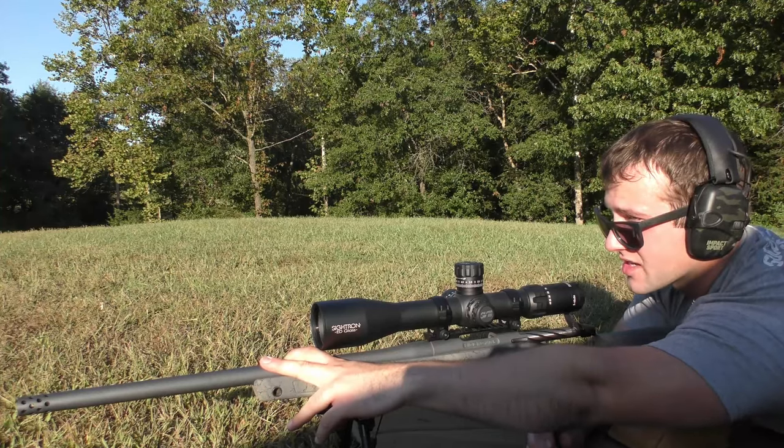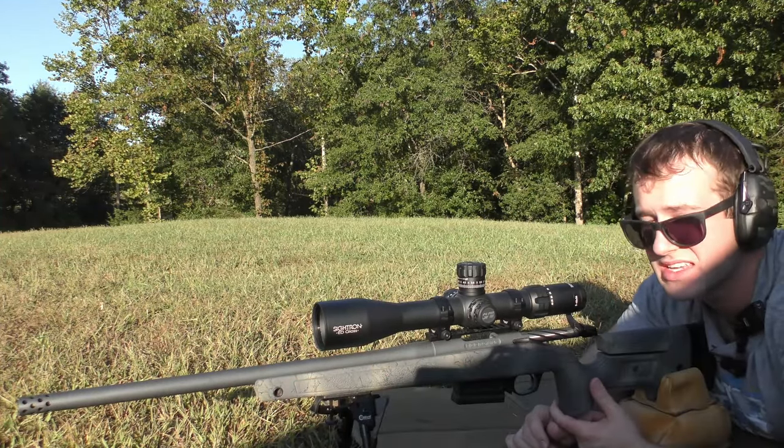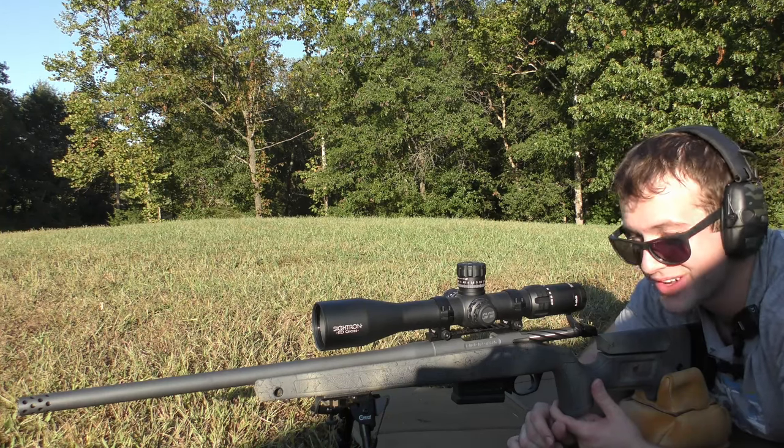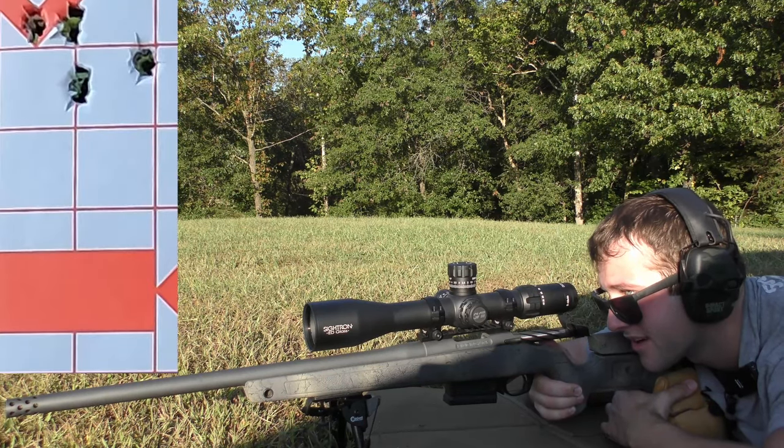I'm going to go ahead and shoot the next group. I'm going to go for the left side of the center diamond and just bring the impact down. I am a little nervous, but we're going to do it. Going for the left side of the center diamond here with the 168-grain Berger Classic Hunter — same powder.